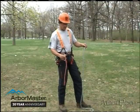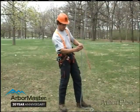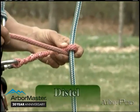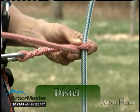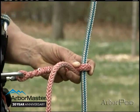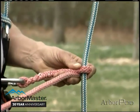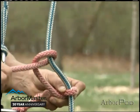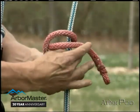Now let's take a look at the distal. I'm going to come to the standing part of the line and start with one turn below the bridge, much like I did with the Swabish Prusik. But whereas in a Prusik configuration I change directions once I come above the bridge, now when I come above the bridge I'm going to travel in the same direction, much like we do with our taut line hitch.